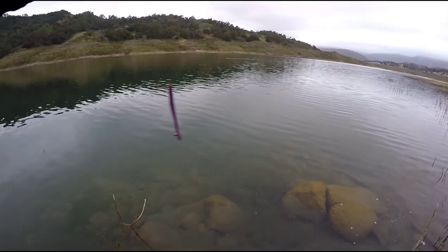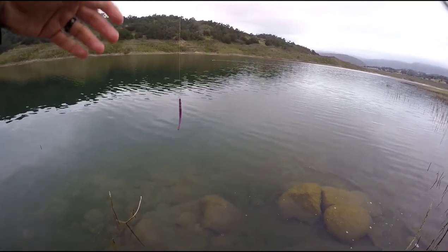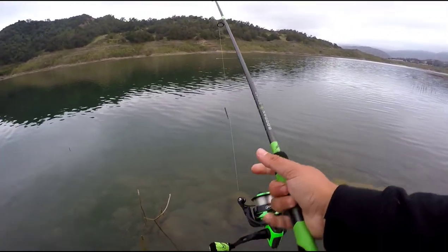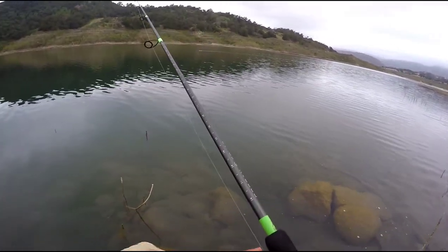All right, time for you to go back home. Take care little buddy. What we're using today is the purple Robo Worm drop shot rig — I learned that from an old Lake Casitas guy. Using my Guggen Green Series finesse rod and my Lews Mach 2 spinning reel. Let's see if we can get another fish.